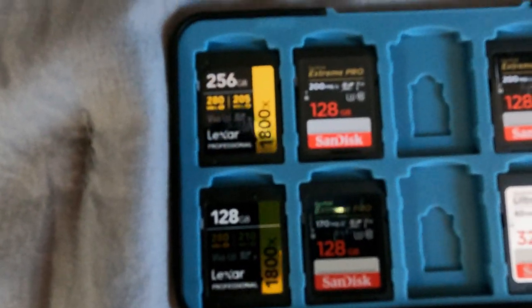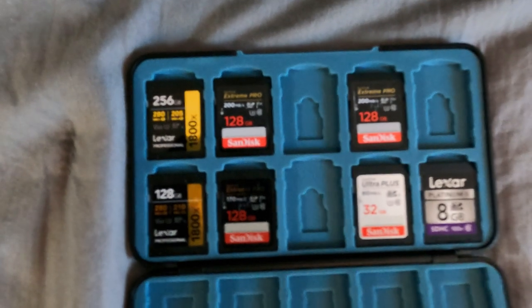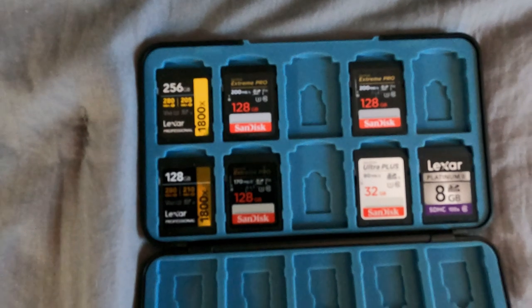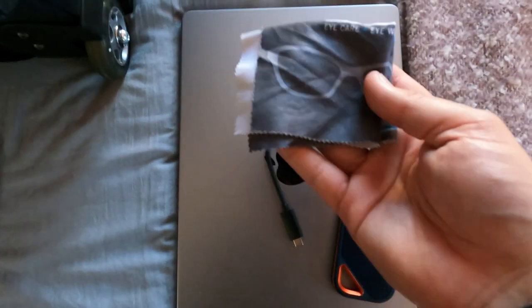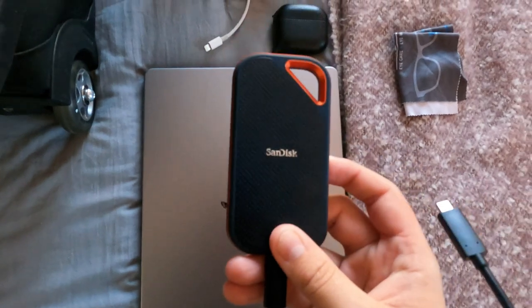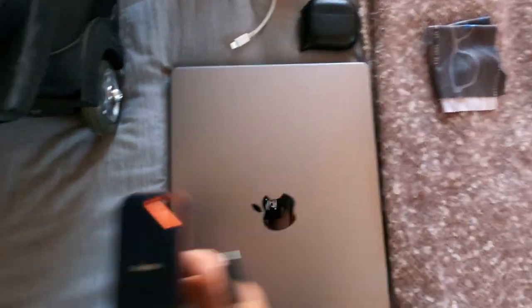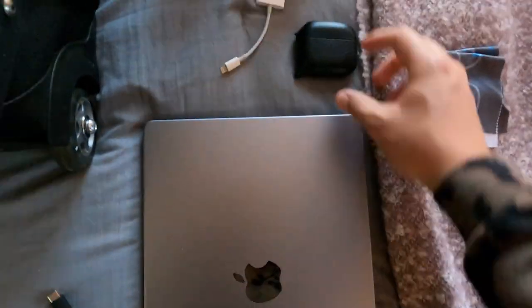Along with my camera bag, I also keep a case full of SD cards. All of these are used so that any photos or video I capture are always stored, and I keep a lot of them so that if one fails, I have backups. To store everything on my computer, I keep an external hard drive, which makes it easy to transfer photos directly from my camera so they're safely stored and I save space.